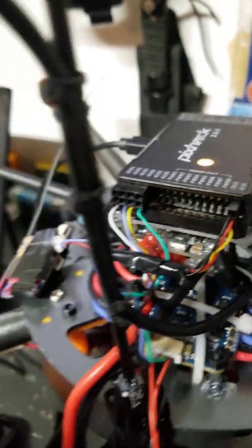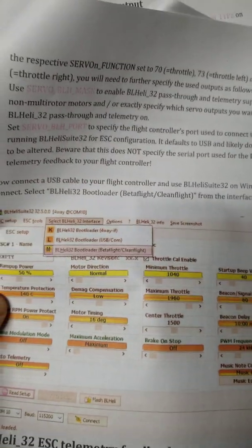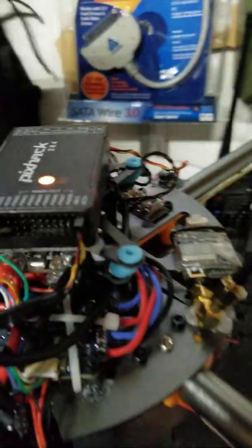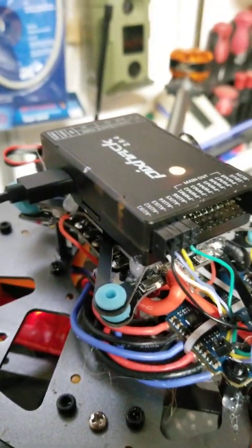I configured everything using ArduPilot's documentation on how to not use the PWM outputs. I am using the auxiliary outputs. I switched everything and did everything by the book as per ArduPilot.